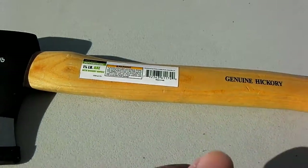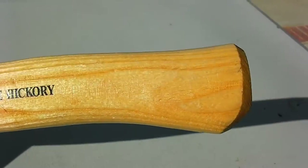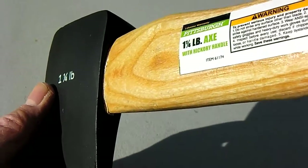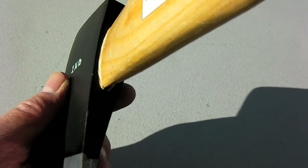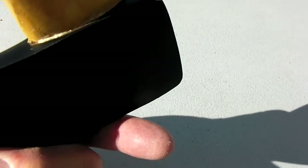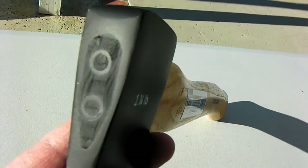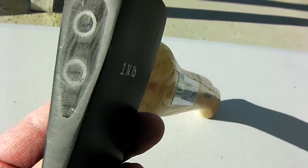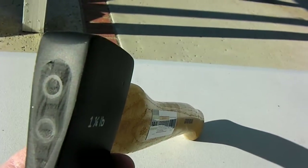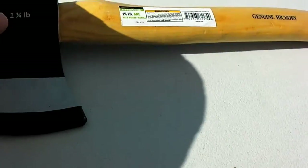Fit and finish looks pretty good — can't complain. I don't see any gap where the head fits the handle, no cracks. Here's the wedge — it has two circular metal wedges painted black. Looks pretty good. The blade is protected by a soft rubber or plastic guard.